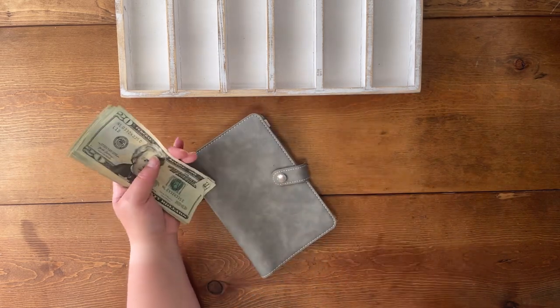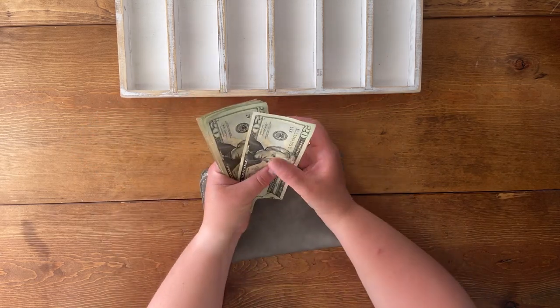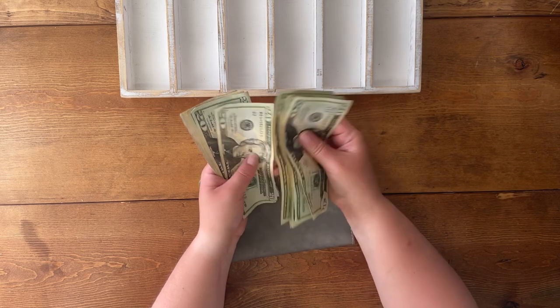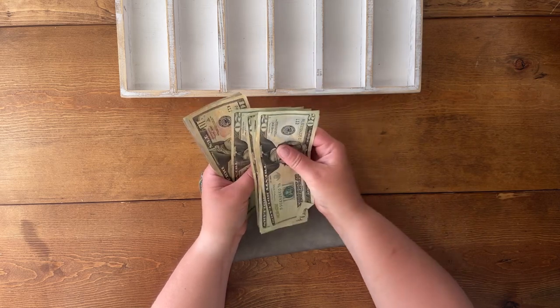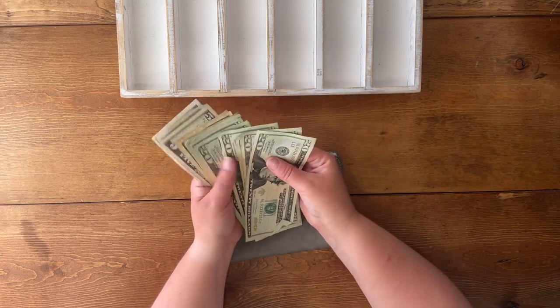So we are stuffing $250 today — 20, 40, 60, 80, 120, 40, 60, 82, 20, 35, 45 — and $250 dollars.